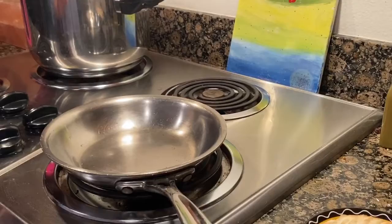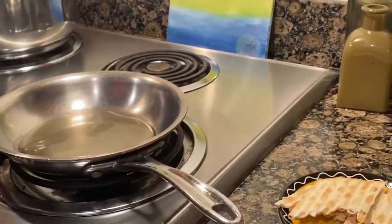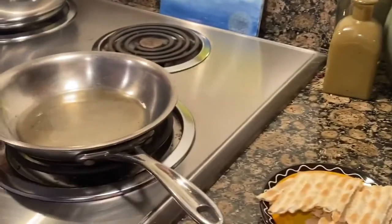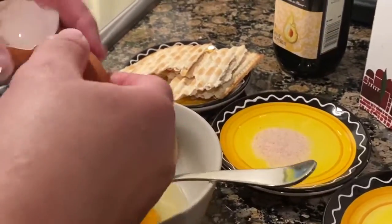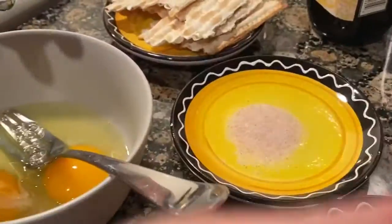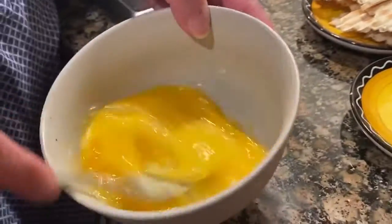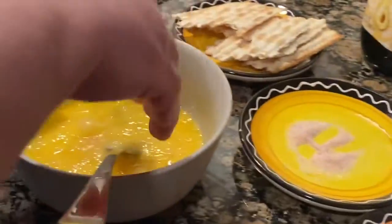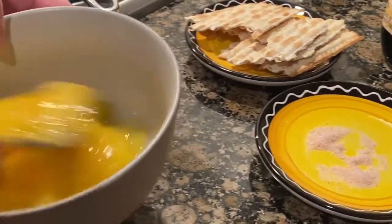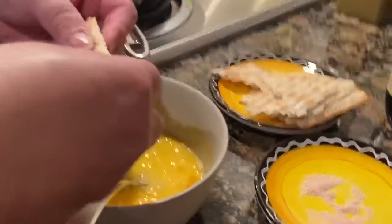Put the heat on medium, pour olive oil into the skillet, and we are going to break the eggs. I'm going to take the matzo and break it into even smaller pieces.